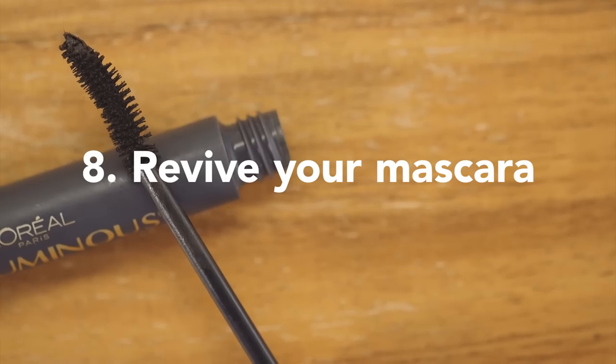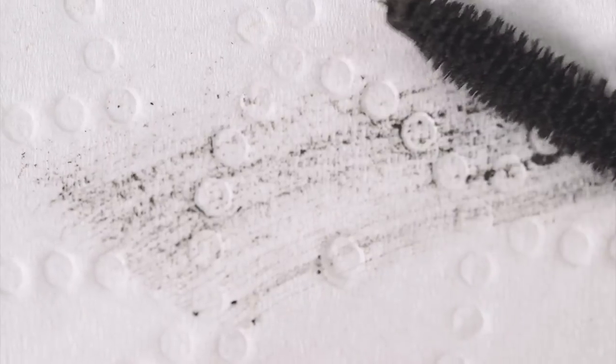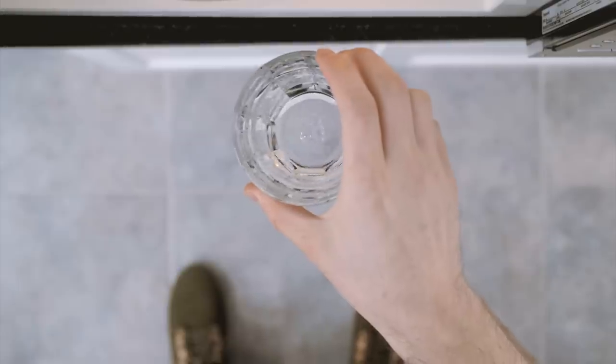To revive dried up mascara, put it inside the microwave without its cap. Add a glass of water and heat for 10 seconds. The mascara will be fluid again.